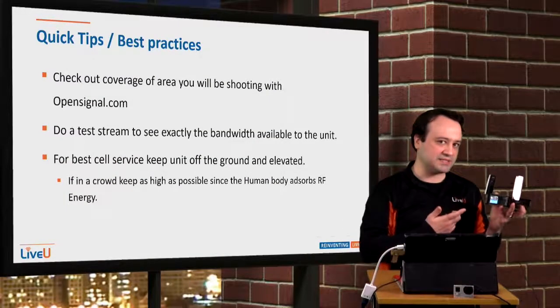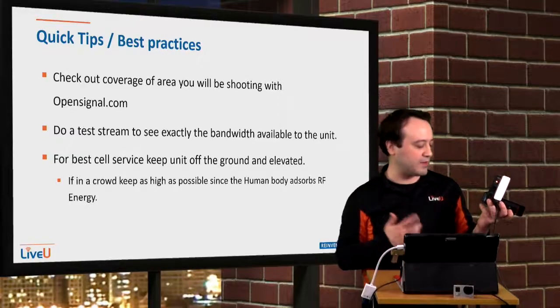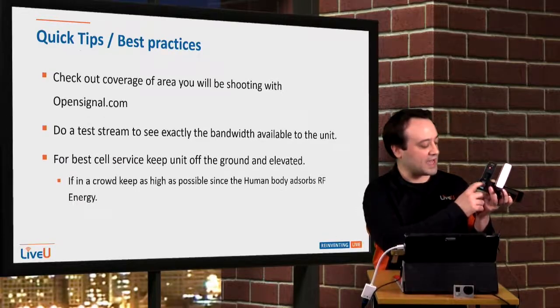Of course, do a test when you get to a location just to see exactly how much bandwidth you have. You can also go into the modems in the menu by clicking on Interfaces and see how much bandwidth each modem actually carries.